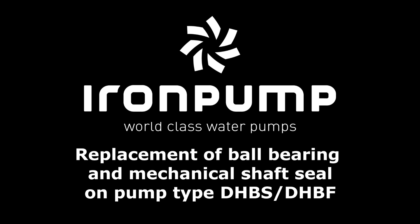Welcome to this introduction on how to replace the ball bearing on a pump type DHBS and DHBF.